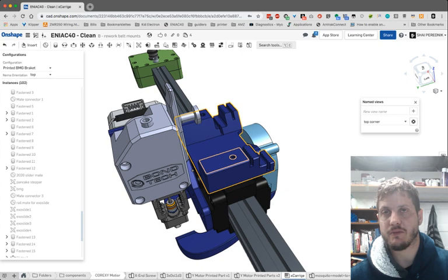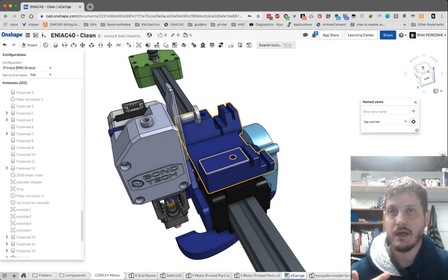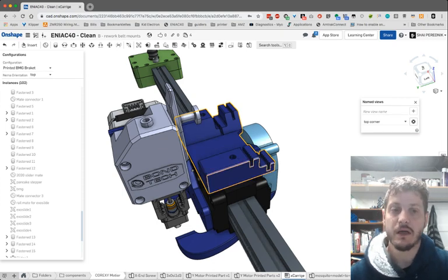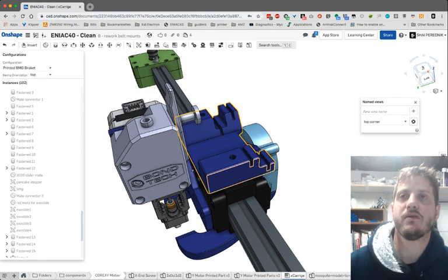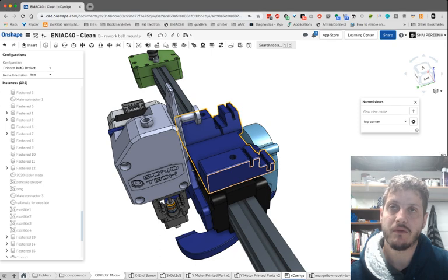Once the belts are centered and tightened, you put the top cover on. The cool thing about the modular design is that the top cover can hold the X end stop, a PCB mount for clean wiring, or really anything else. It's really flexible to redesign however you want. Kudos to Giles for coming up with such a modularized design.